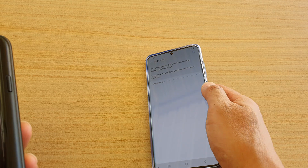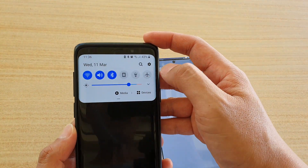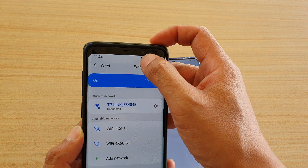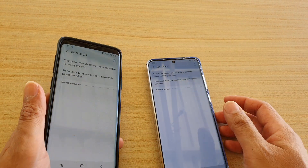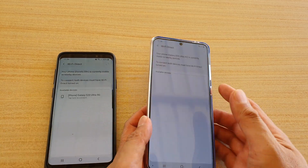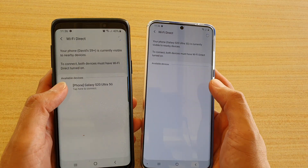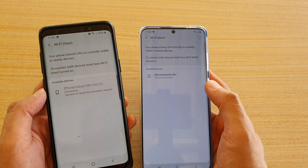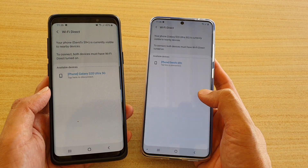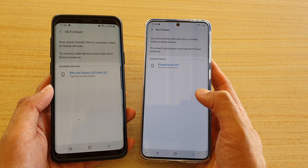On your other device that you want to pair using Wi-Fi Direct, you also need to turn on Wi-Fi Direct. Here I'm going to go to my S9 and tap on Wi-Fi Direct. Both devices have been enabled for discovery, so we just have to wait a few seconds. On the S9 it's already showing, so I can tap on that to connect, then tap on Accept. Now both devices have been paired via Wi-Fi Direct.